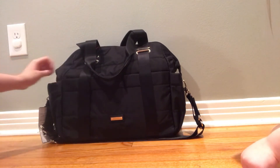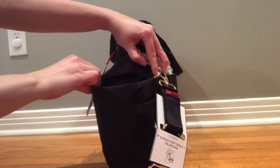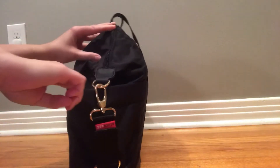I ordered it because I was very excited about the external bottle pockets — those are a big deciding factor for me. They are large; I could probably fit two Funtainers or two or three Dr. Brown's bottles in there. They aren't insulated, and there are two of them.